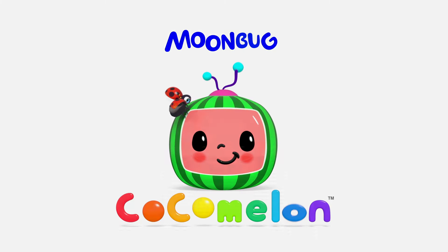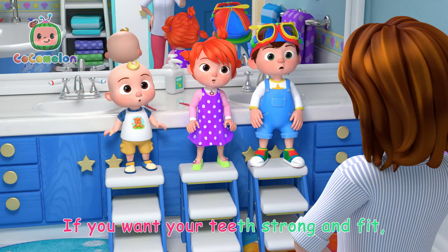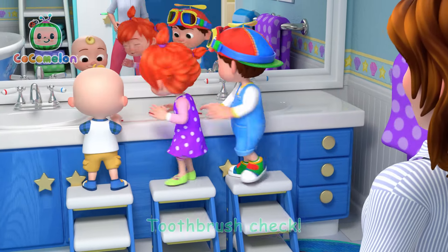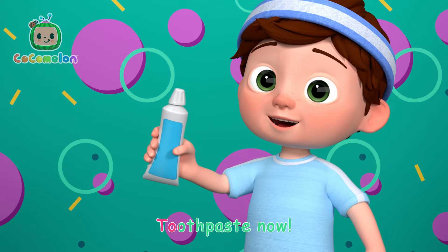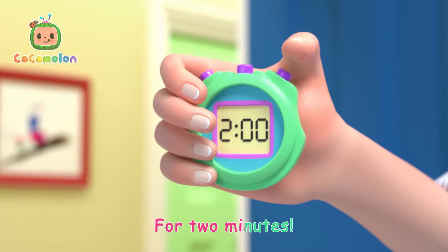Cocomelon! Time to brush it! You want your teeth strong and fit. You need to brush for two whole minutes. Toothbrush check, get our brush wet. Toothpaste now, squeeze some out. It takes time to work out for two minutes.